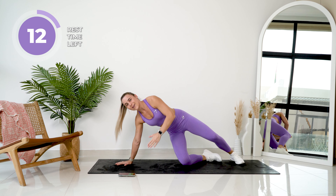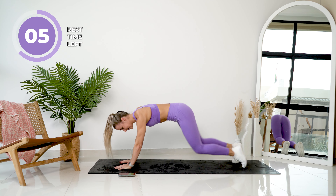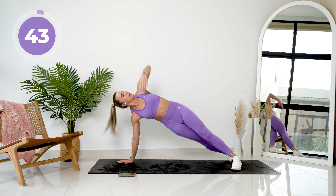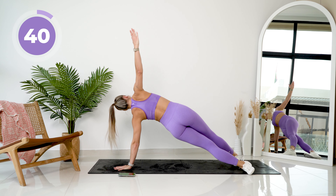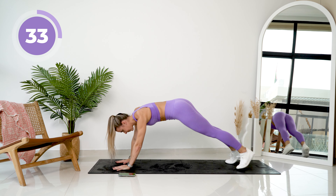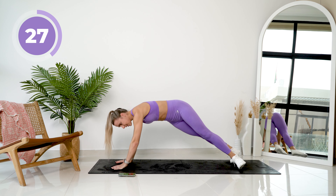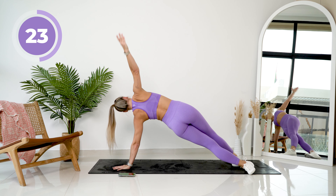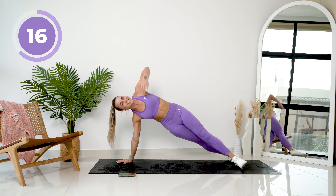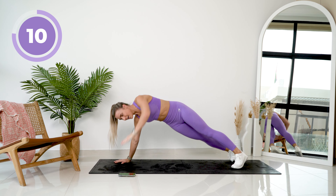Incredible work. We are now going to get into our high plank. You're going to reach from side to side. Slow and controlled — really slow. Last 10 seconds.